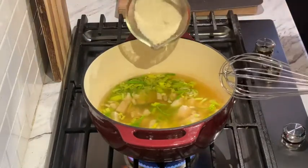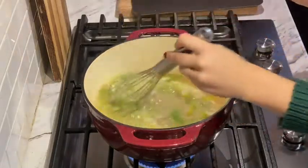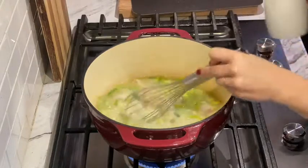Now you'll whisk in your potato flakes. Get that fully combined and then add your splash of heavy whipping cream or half and half and bring it back to a boil.